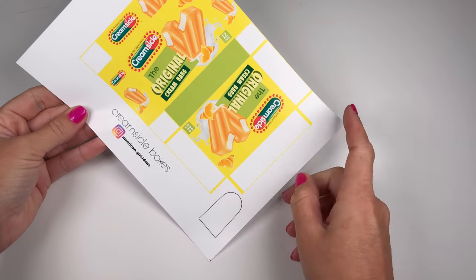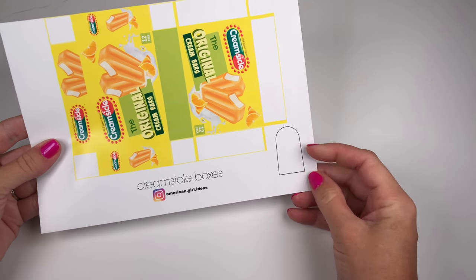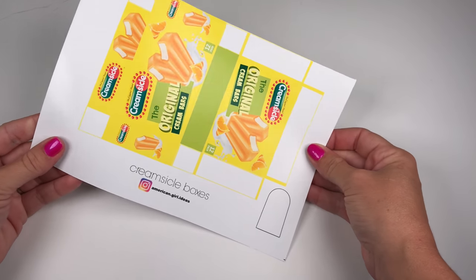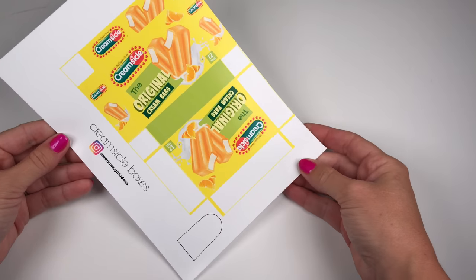You can find the Creamsicle box printable on our blog at americangirlideas.com. There's also a template for the popsicle on there, that way all your popsicles are the same shape and size.